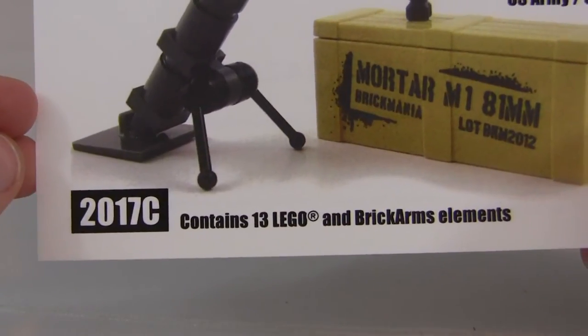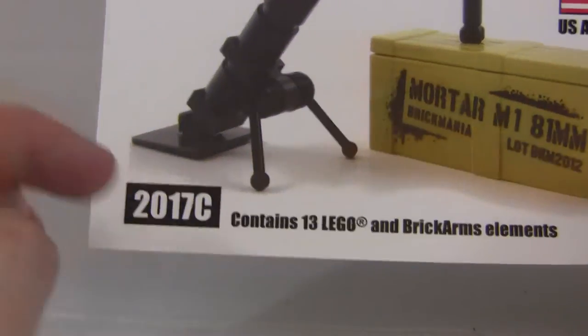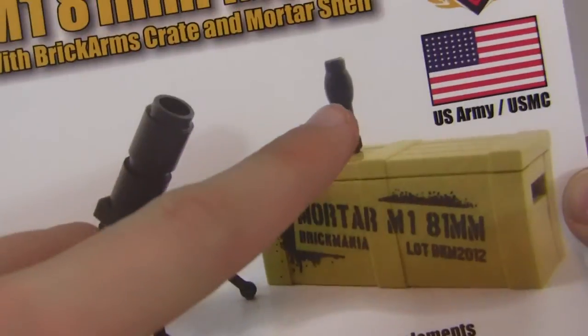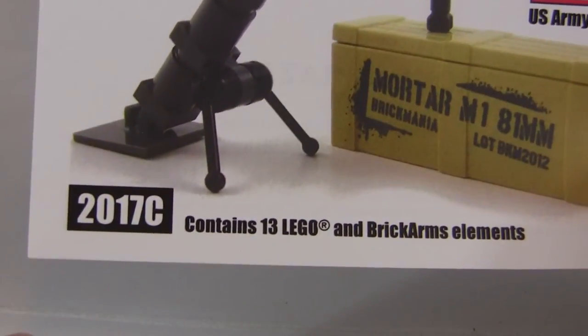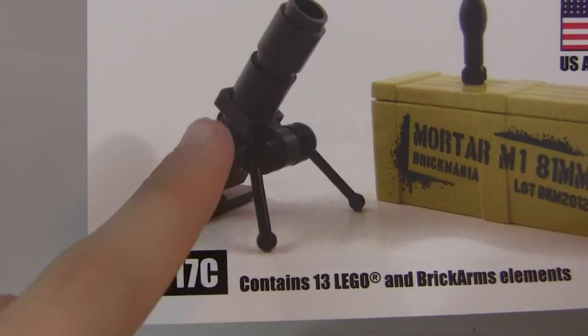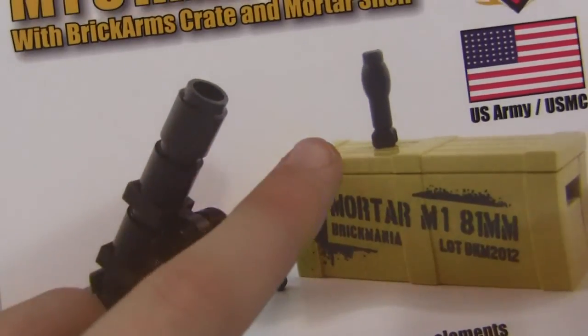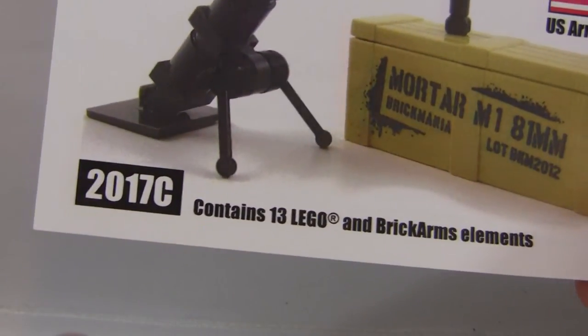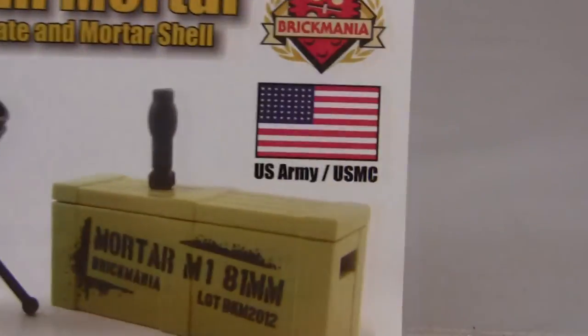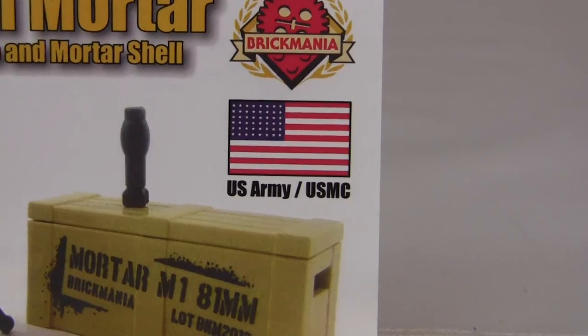The packaging says USMC — US Marine Corps — and contains 13 Lego and Brick Arms elements. After counting them out, I'm not sure where they got 13 from, but that's pretty much it for this review. I will see you guys later in the next review — peace.